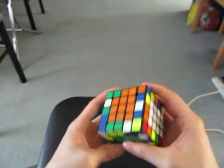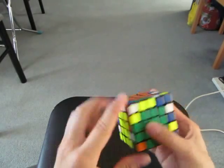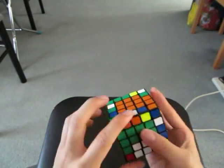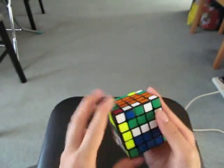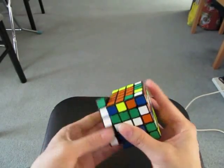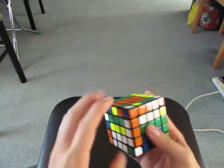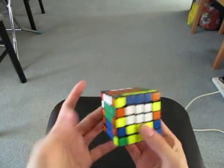Now I'm going to do the next four edges. So this and this. These two and this one. This, this, and this. These two and this one. And now restore centers.